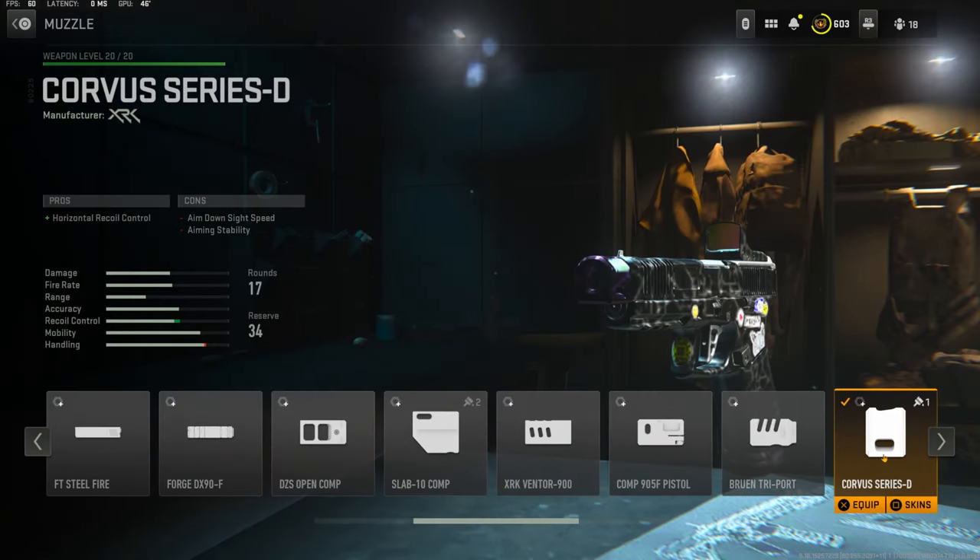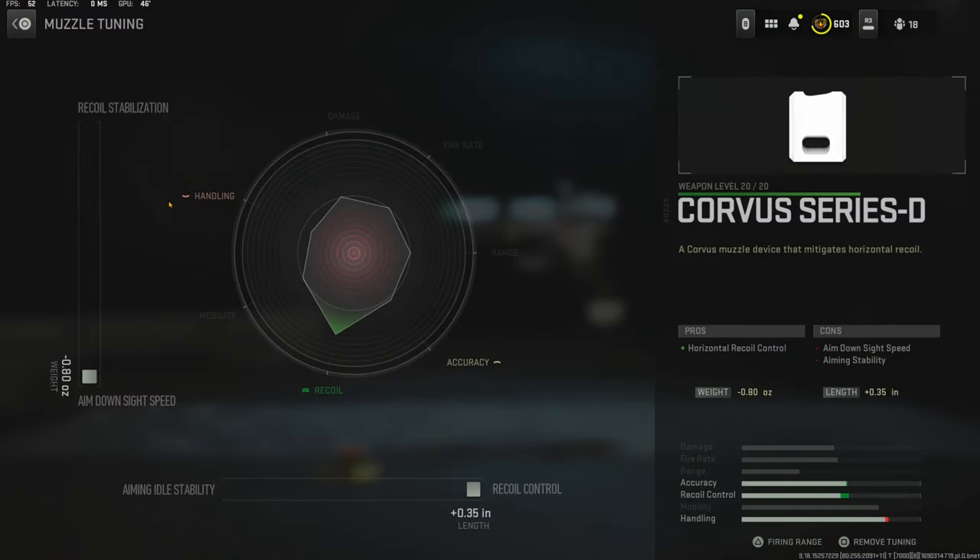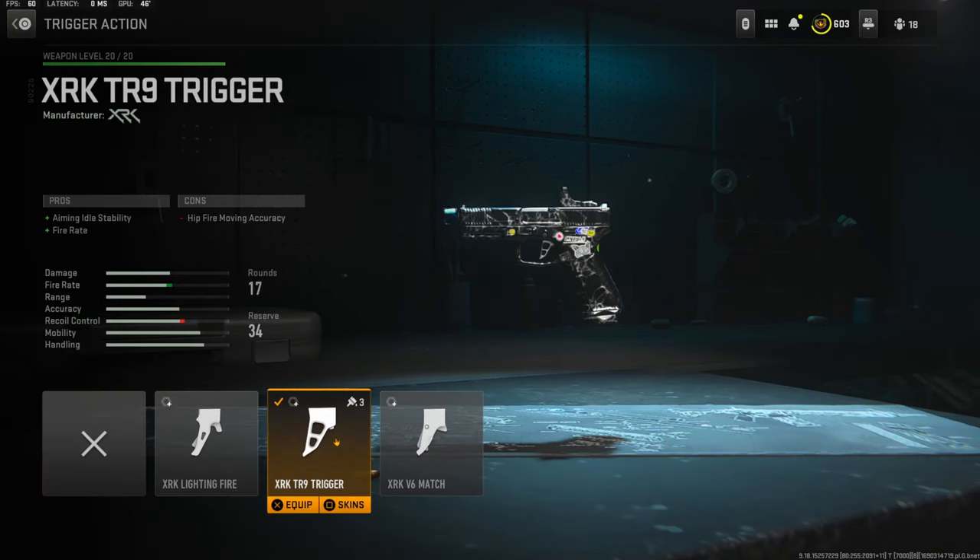Over on the muzzle, I'm using the Corvus Series D. It adds horizontal recoil control. The cons are aim down sight speed and aiming stability. The tuning I'm going with is all the way down for aim down sight speed and all the way over for recoil control. I didn't really mess with it too much because I don't think it matters all that much.